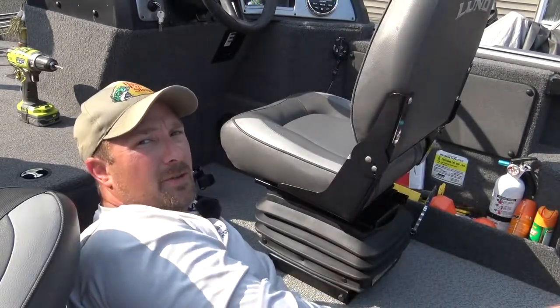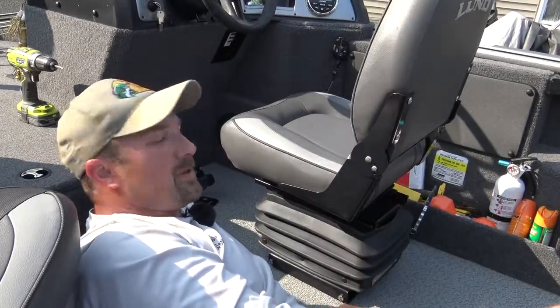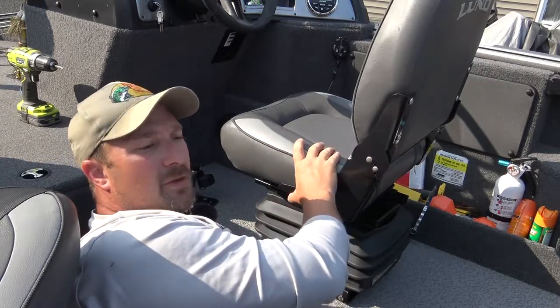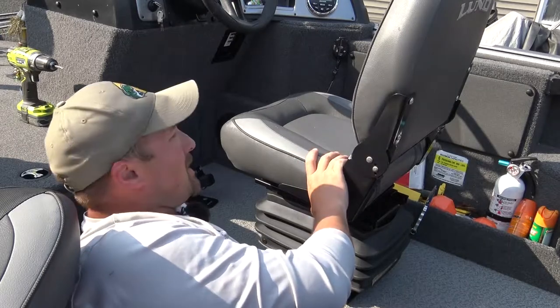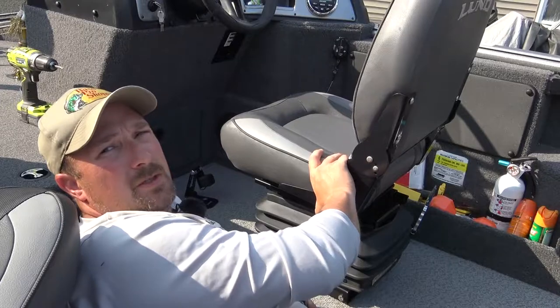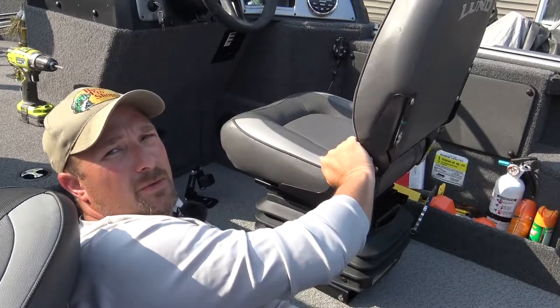Just like that, the low-profile box suspension is installed. If you're doing this, it should really only take about 15 to 20 minutes of your time to install either the box system or the ultra boat seat suspension system. Now we're going to go on to the ultra boat seat suspension and show you how that one installs as well.